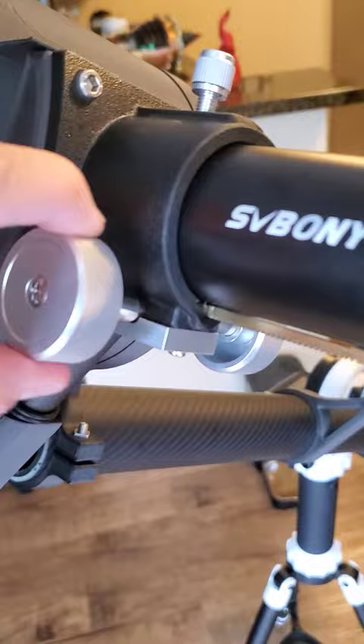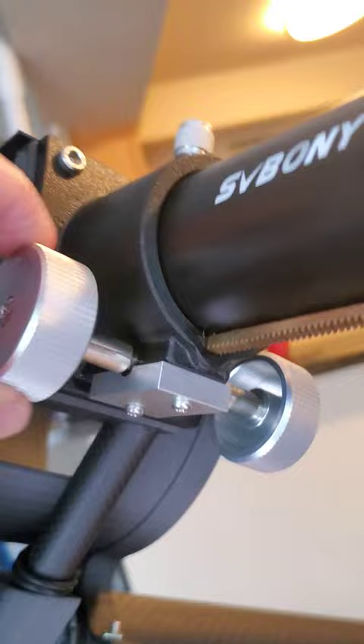Thanks for checking out the telescope build video. I'm already working on another part to upgrade. I've not been happy at all with this focuser — it's kind of ugly looking and clunky. The motion is a rack and pinion gear style, and this thing wobbles. It's not good.